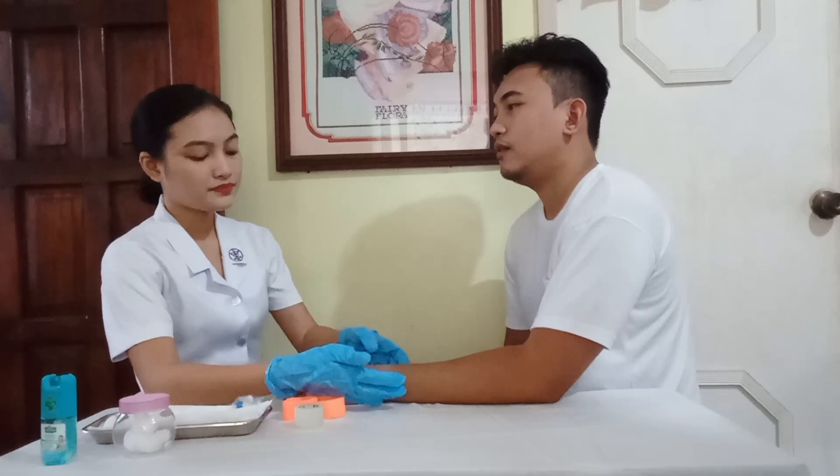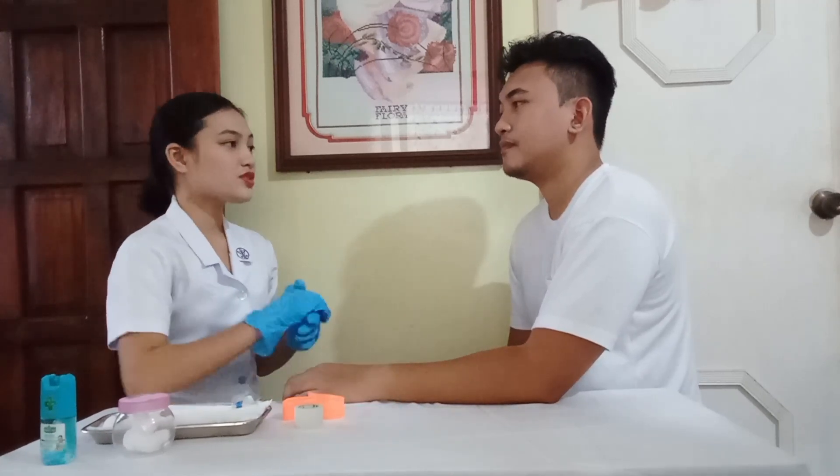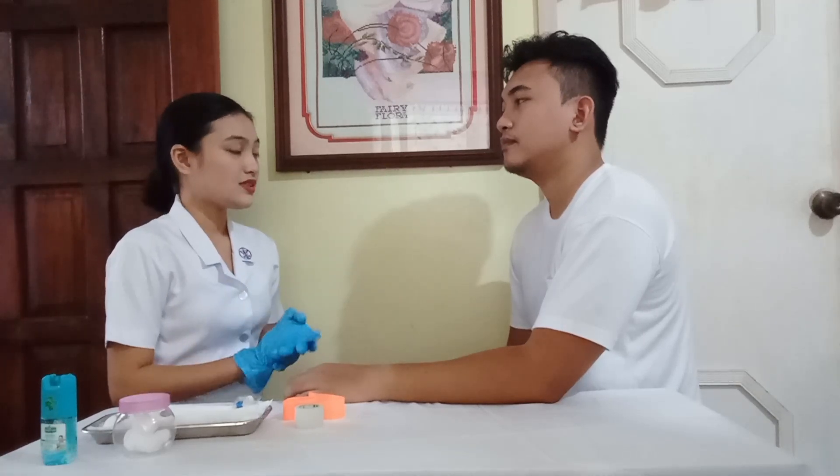Good morning, sir. I am Shikaina Aquino Maranga, your student nurse. Can you please tell me your name and birthday? Wanda Lacrimus, July 35, 1996. Okay. So sir, today we have to start you with an IV line as ordered by your doctor. This is done so that it is much more convenient for you and for your doctor to administer your medications and fluids.